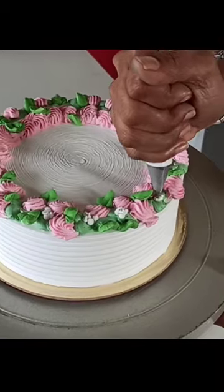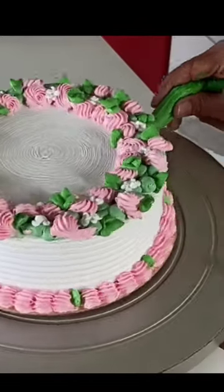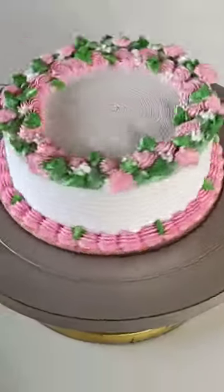I made a simple design for the client. This cake was very good with both designs and flavors. If you liked it, tell me next time.